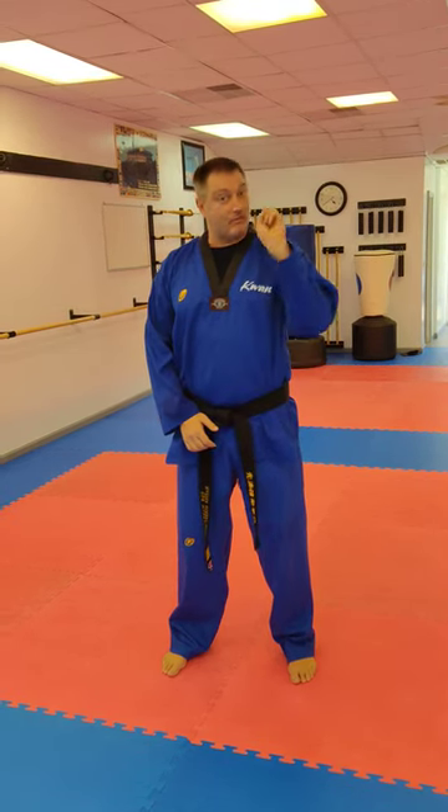Hello everyone, I'm Master Bob Pearson and welcome to Kwan Taekwondo. Today I'll be performing our white belt form, which is our Kichou basic form. I'll be performing it twice — once hard and once explained. You can find this, once you're a student of ours, on KwanTKDA on YouTube.com. Alright, so let's begin.